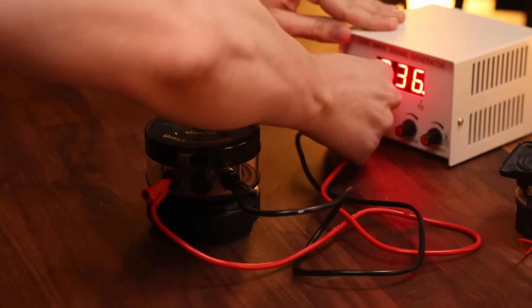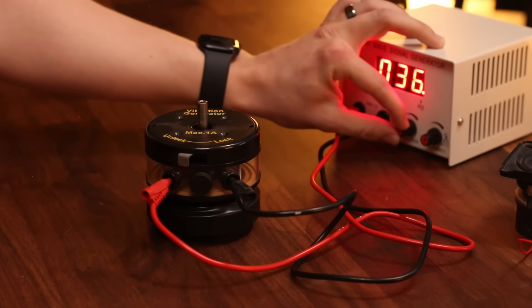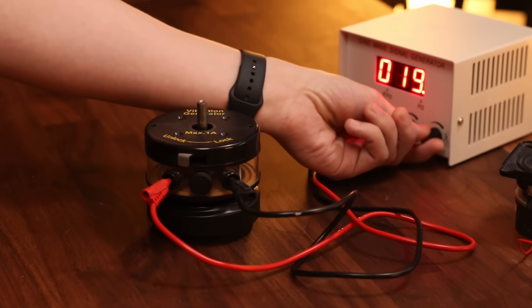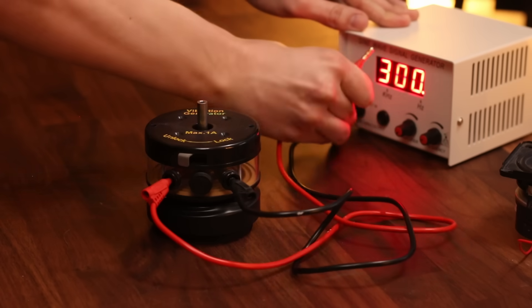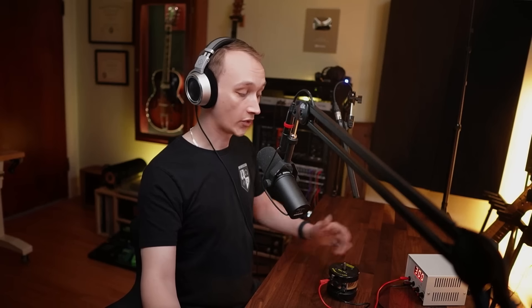What do you think will happen if I reverse the polarity? Now, negative voltages from the amplifier might result in outward excursion of the speaker, but is there really a difference? The result is essentially the same — the transducer moves outward and inward at the specified frequency. Visually, there's no difference, but can we hear a difference? There's no audible difference. We hear a 300Hz sine tone in both cases.